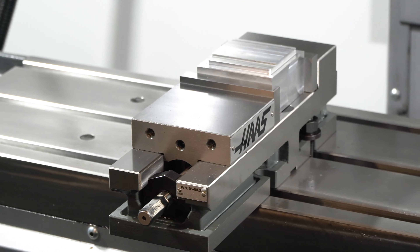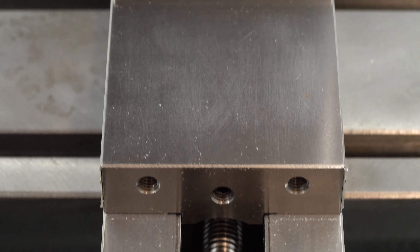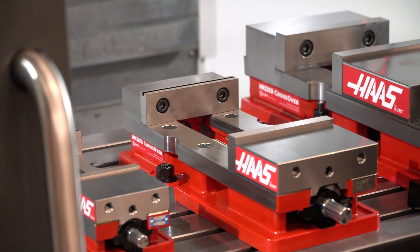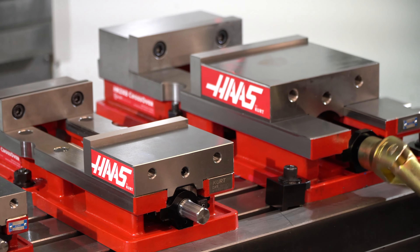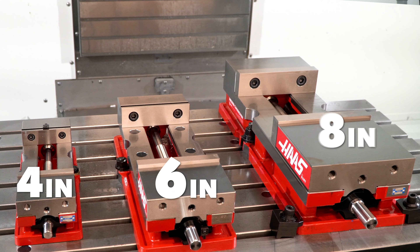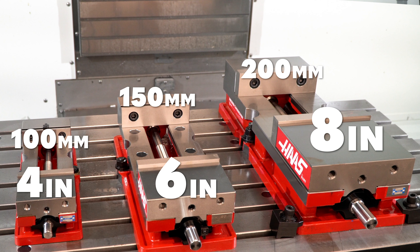These vises are all made of hardened ductile iron and have precision ground surfaces. The fixed jaw vises are available in three jaw widths and two styles of bases. The jaws are 4, 6, and 8 inches, or approximately 100, 150, and 200 millimeters wide.